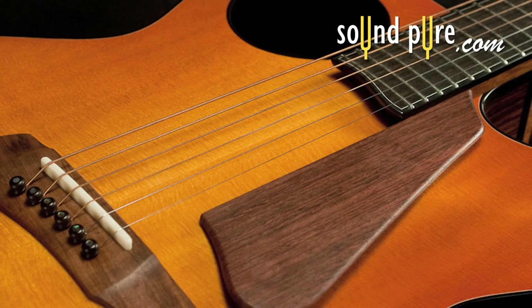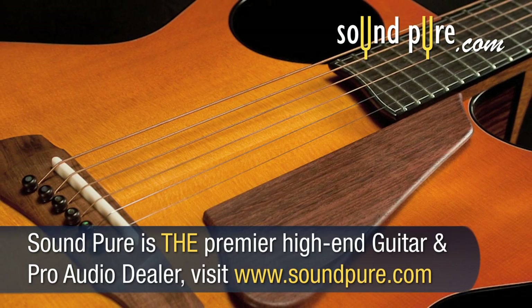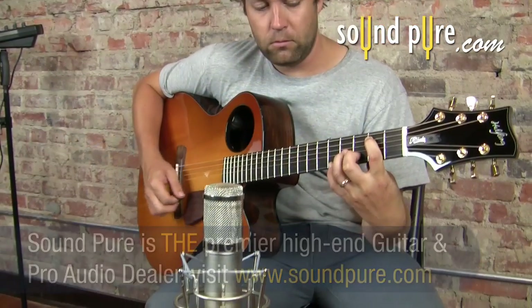The Halfling Pin Bridge model is a very unique instrument from the Rebecca Guitar Corporation. There's really no instrument like it in the world.